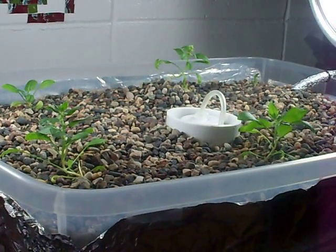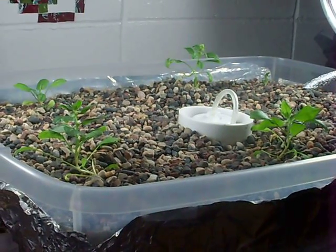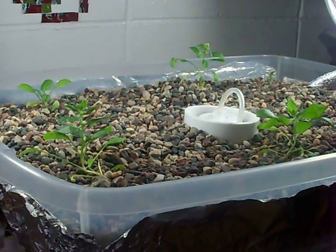This is my aquaponics system in my dorm room in college.